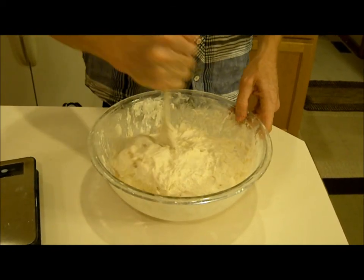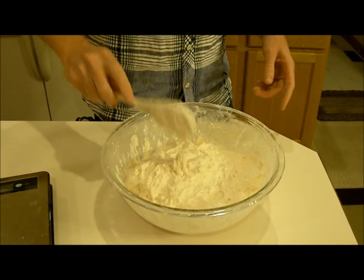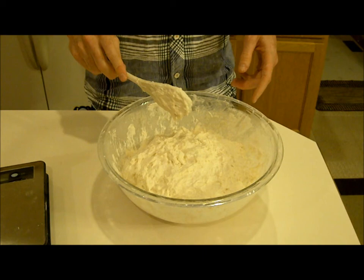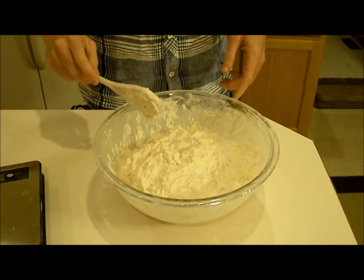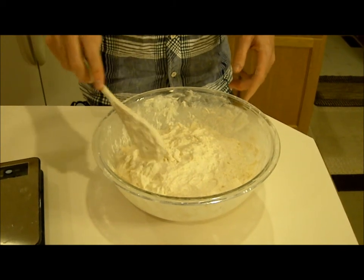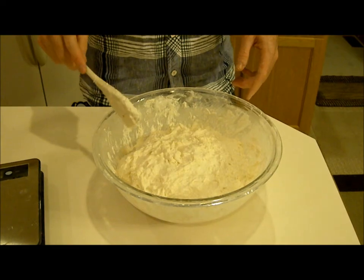So this is now ready — that's it. I'm going to leave that to stand now for at least 20 minutes, probably going to be more like an hour, which is what I usually do. When we come back you'll notice that it's going to be much smoother, it won't look so porridge-y, and it'll be ready for us to start kneading.